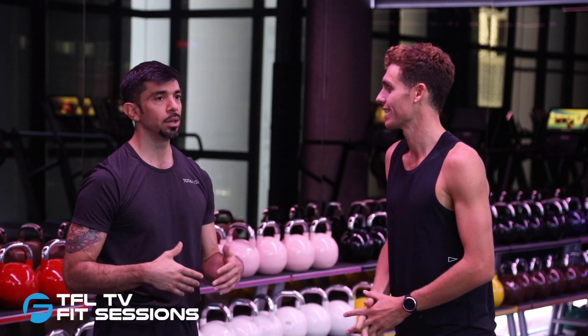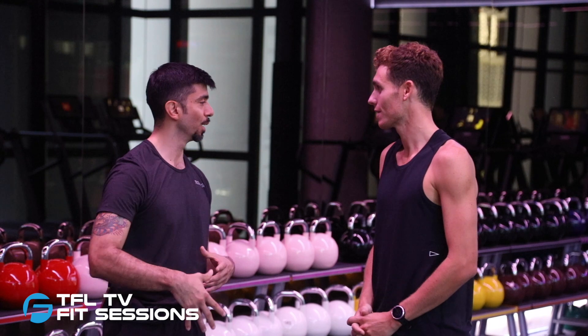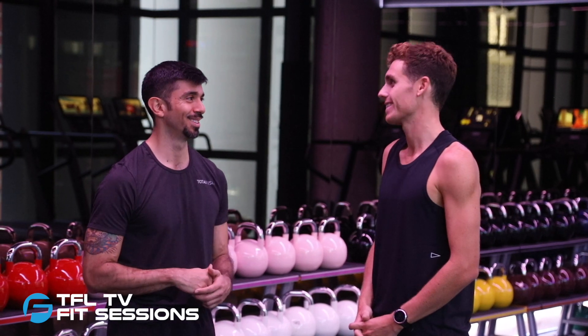Thank you so much for having me. You did great — you had a fantastic energy. I could tell that the people around you were vibing off of that. You're welcome to come back anytime you want. You are a VIP member. Thank you so much.